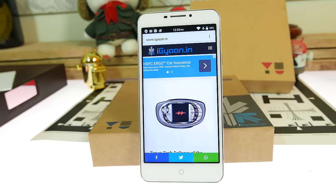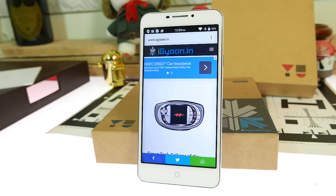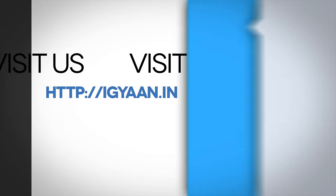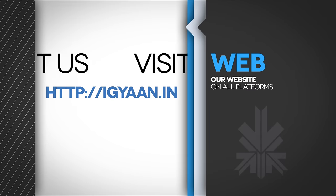If you have any further questions or queries, you can visit our full review on iGadgets.in. You can also catch us on Facebook, Twitter, Google+, Instagram, Vine and Snapchat — all the links are in the description below. My name is Bharat Nagpal. Make sure you hit the like button if this video helped you out, subscribe to iGadgets on YouTube, and thank you guys for watching. I'll see you in the next one.